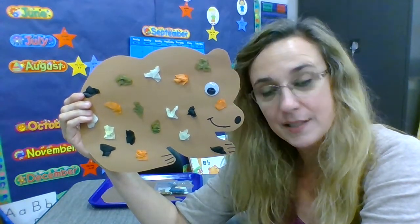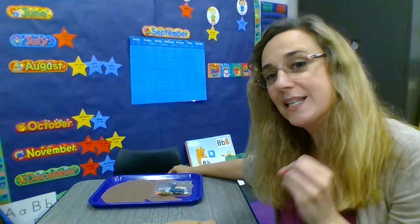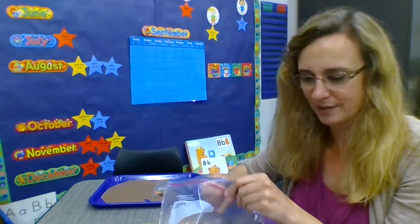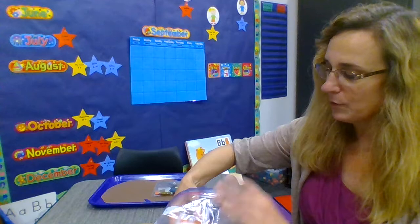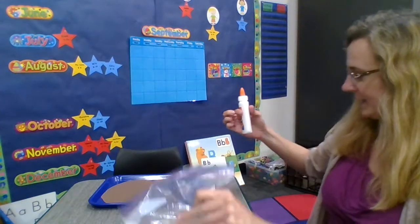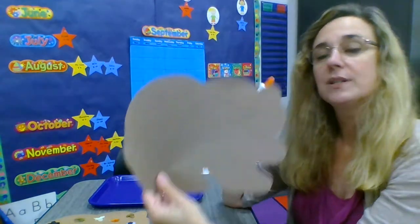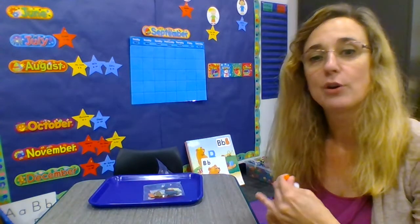We're gonna make a bear that looks a lot like this. We're gonna start by doing his eye. Last time we took a paper plate and we squeezed our glue onto the plate and used our finger. This time we're gonna try it a little bit differently. So I'm going to take my starter kit and find the glue. You'll probably want to have your grown-up help you with this.